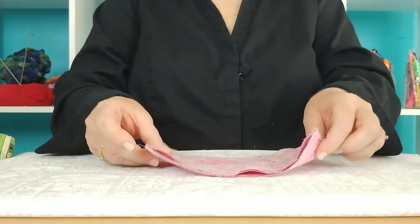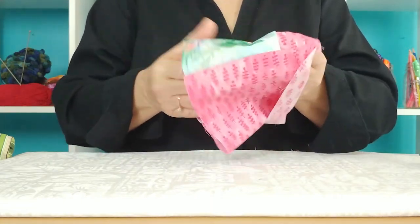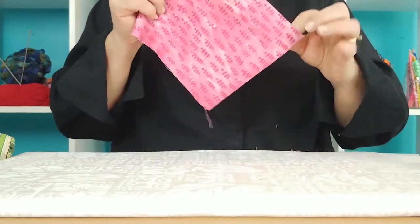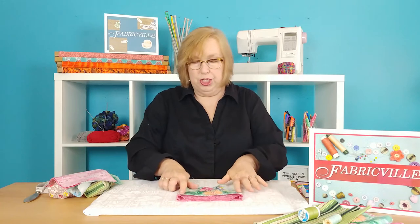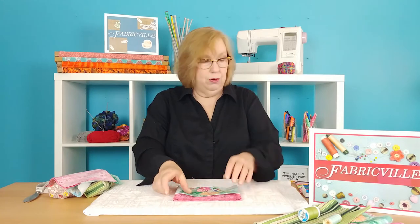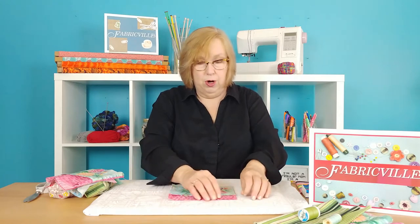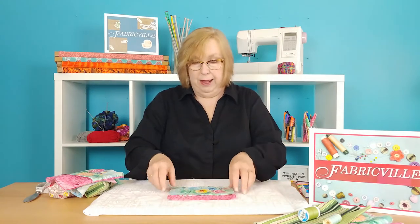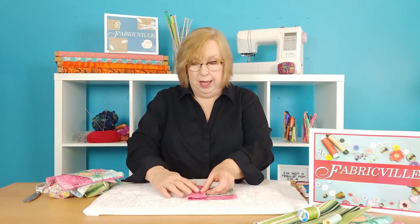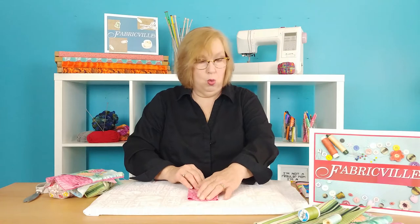This is what that looks like when it's done. Your next job is to turn this inside out so that you can start shaping the actual holder. But before you do that, you want to do a line of top stitching on each side. Take this to your ironing board and press it out nicely before you do your top stitching. This is what it looks like when you've got both sides top stitched and ready to go. Now you're ready to fold the fabric into the shape of your package — fold each side toward the center and overlap by about a quarter of an inch.